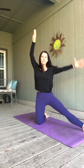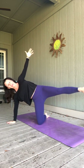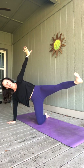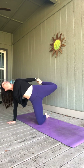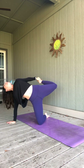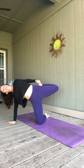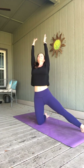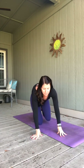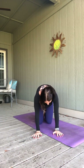Breathe in, come back up to gate pose. As we exhale, go the opposite way — take your left hand to the mat, right arm up. You can lift that right leg; it's sort of a modified side plank. Or if you want to bend your knee, you can catch that right foot with your right hand. Release your leg, come back up to gate pose as you breathe in. Exhale, take your hands down. Bring that right knee in and round into cat. Breathe in for cow, belly drops, look up. Exhale, cat.